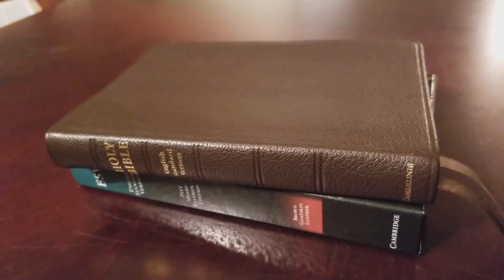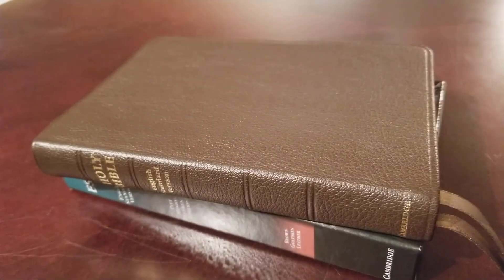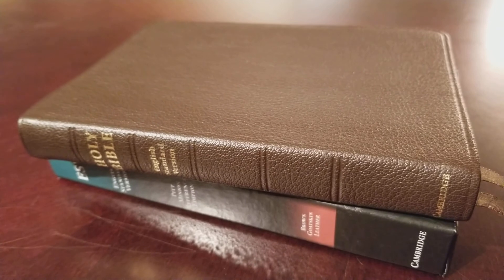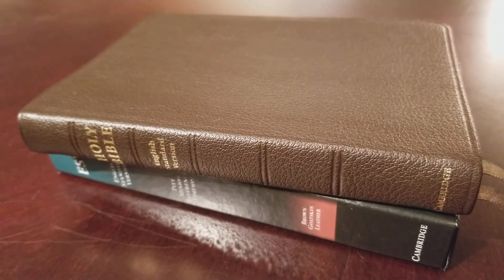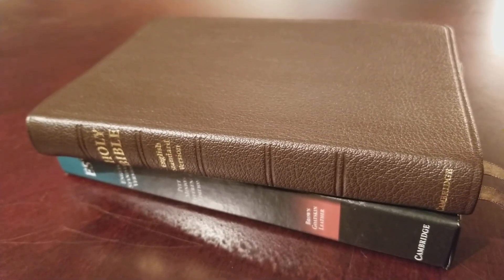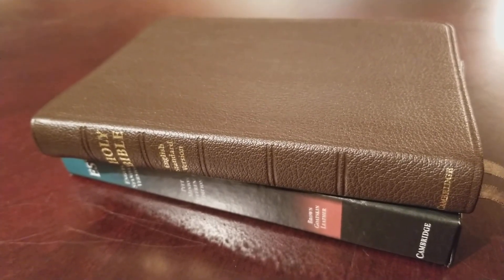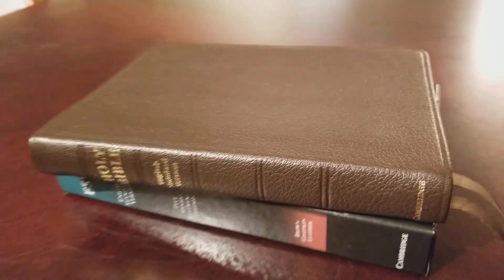I'm probably not going to be as in-depth with this review on the contents. If you want to know more about the contents, you can check out some of my other Pitt Minion reviews. I will at least list the details, but I'll keep this as short as I can.